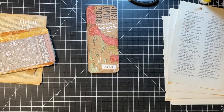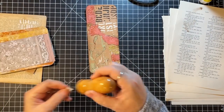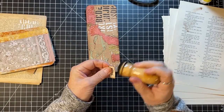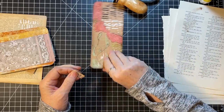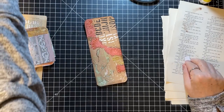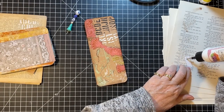All right, get that glued on and then we're going to call this piece done. I'll do the back — yeah, good. I think I'm going to use art glitter glue because it's going over the embossing.